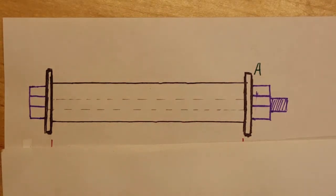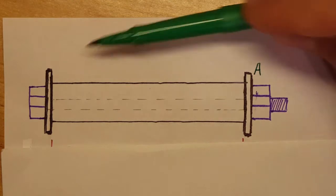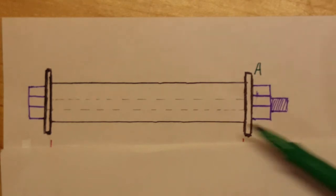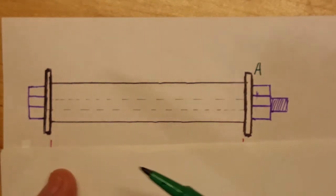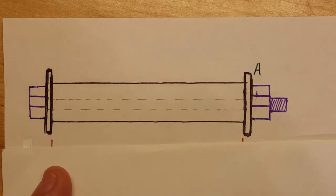This is a strength of materials problem. A steel bolt has a diameter of 7 millimeters and fits through an aluminum sleeve. The sleeve has an inner diameter of 8 millimeters and an outer diameter of 10 millimeters. The nut is adjusted so that it just presses against the sleeve. The assembly starts at 20°C and is raised to 100°C. We need to determine the average normal stress in the bolt and in the sleeve.